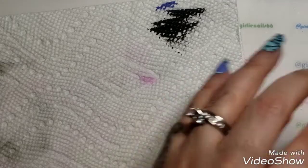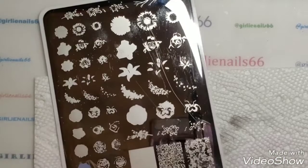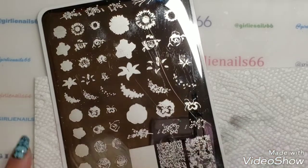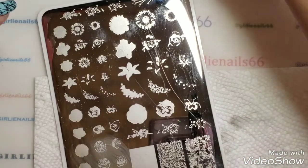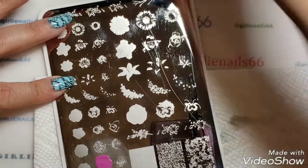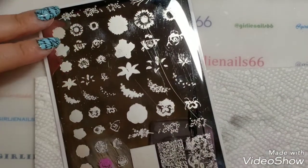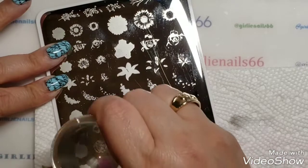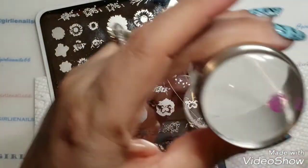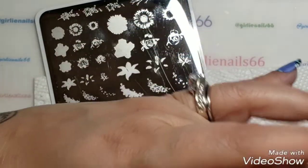It didn't quite cover all of the nail on this side, but it's a tiny nail so I didn't want the whole image to go on. I'm just going to get rid of what's on the image now.